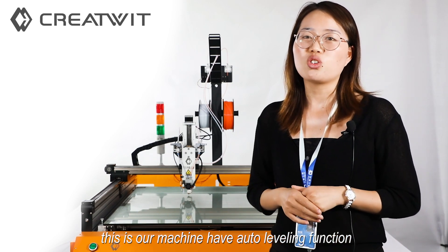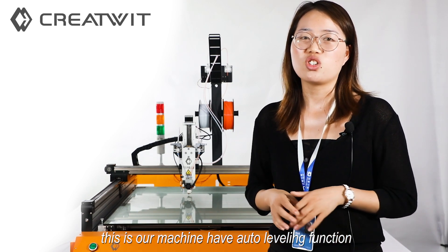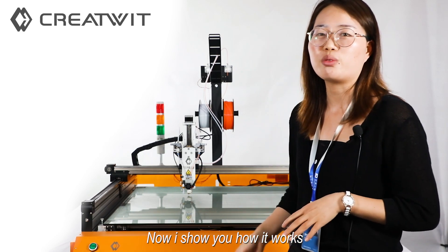The machine has the auto-leveling function. Now I'll show you how it works.